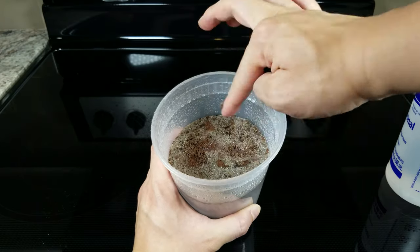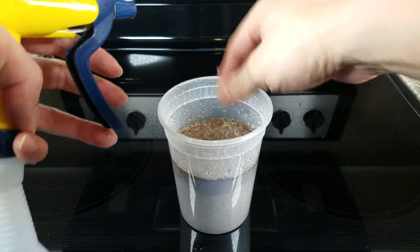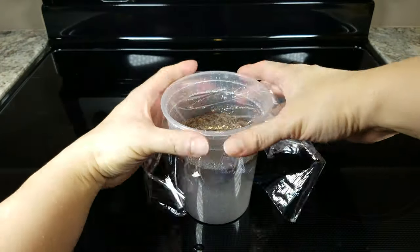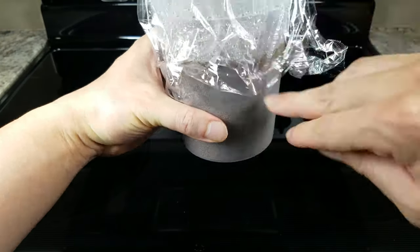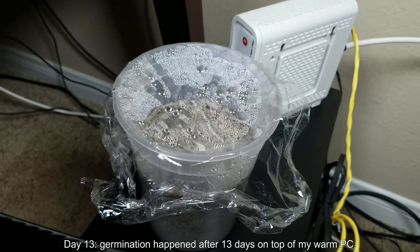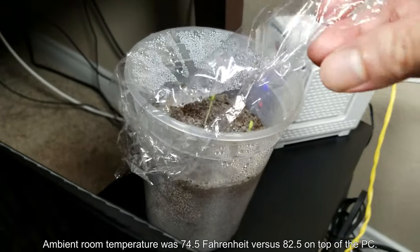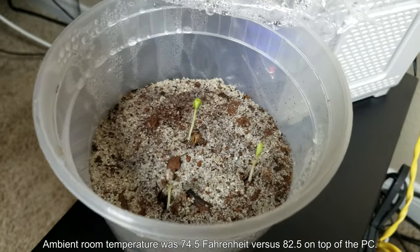I'm shoving the seeds inside about one centimeter, maybe one and a half centimeters deep, and getting on some plastic wrap to seal in the moisture. So it's day 13, and that was an appropriate level of moisture. You can see the moisture spread out throughout the sand, and I have germination — a very great sight to see. I have maybe four seedlings, although the one on the edge looks problematic.